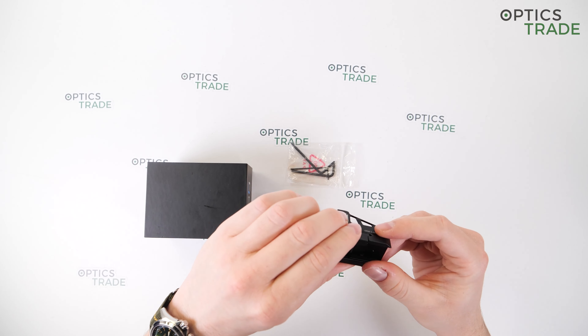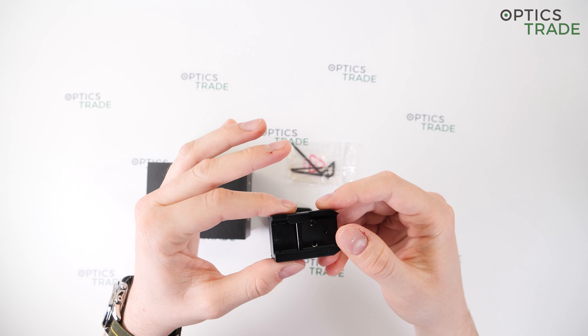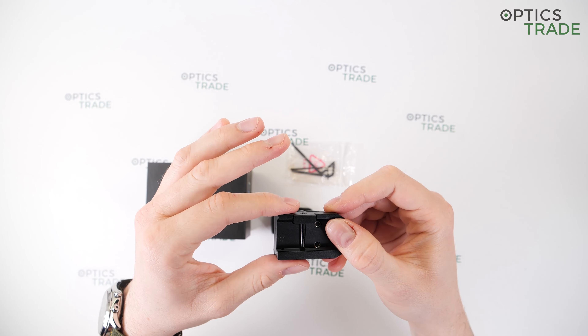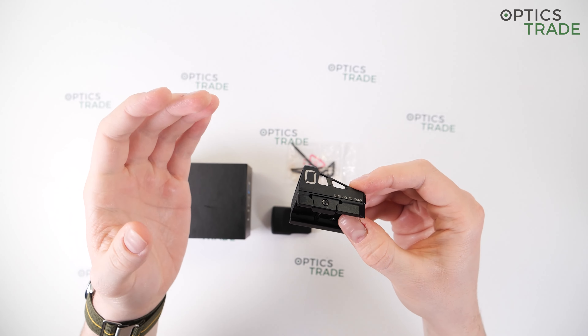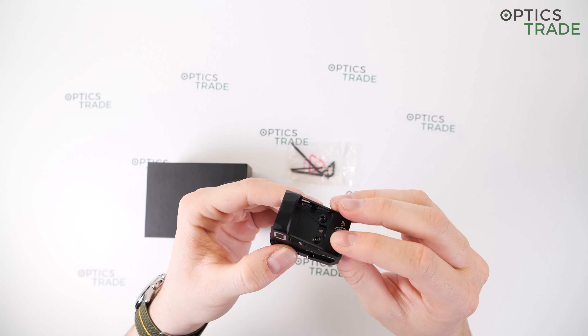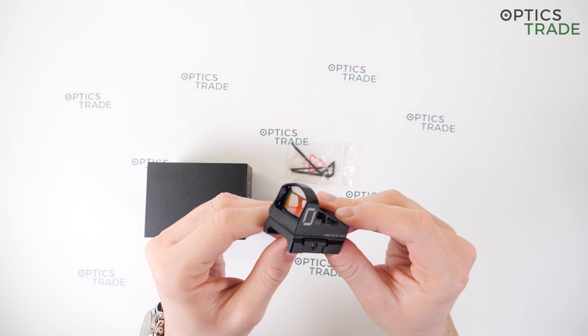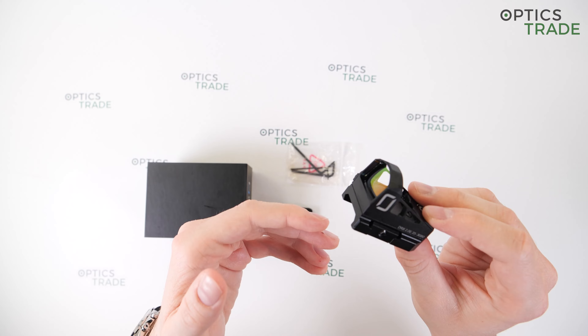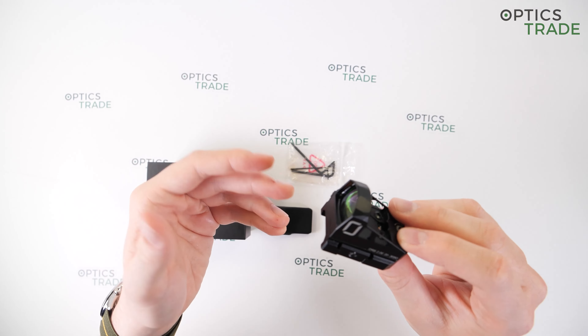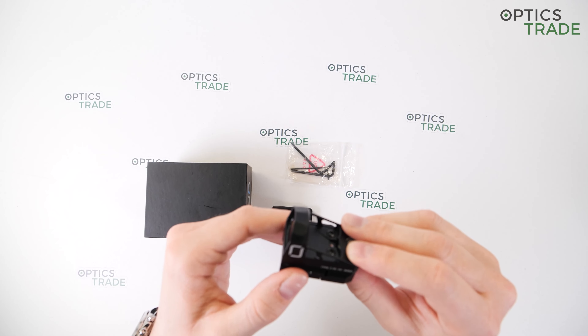A low mount for the Picatinny platform is supplied in the box, so you can use it on a hunting rifle with a Picatinny rail on the receiver. But based on its 5 MOA dot size and looks, most shooters mount this one on a pistol. The 5 MOA dot does still work on rifles, though it provides a little more coverage than standard 2 or 3 MOA dots.